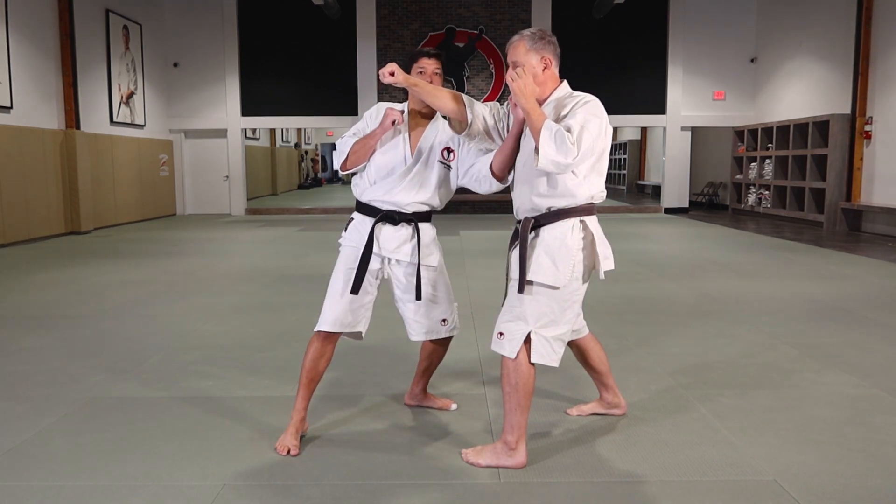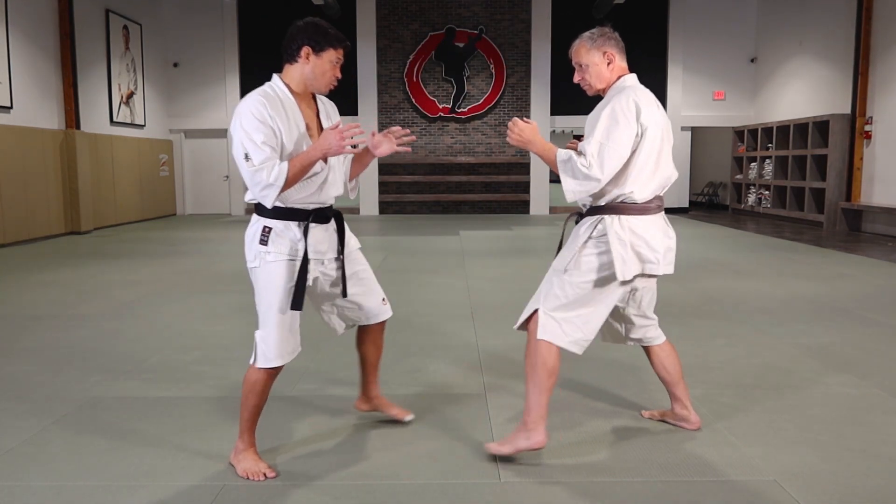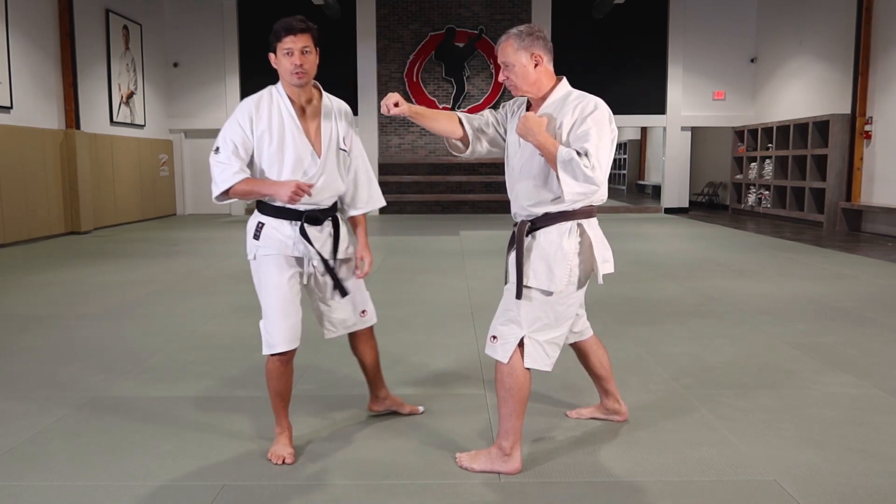Uppercut here — boom! Or even sometimes you go in and do the body shot. Use the whole body going into his, moving forward.